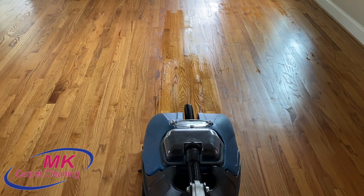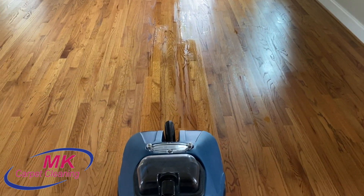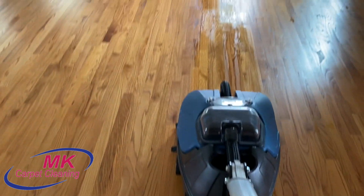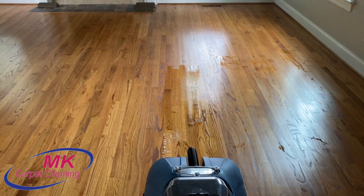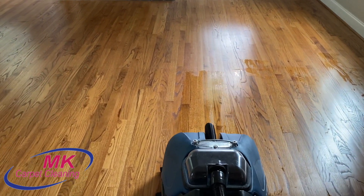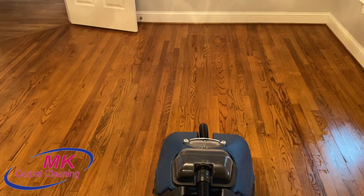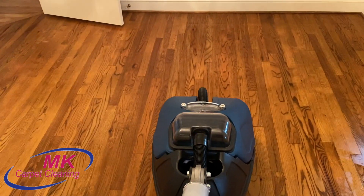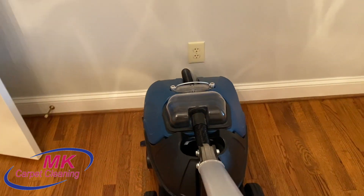So we have to go over the floors again, and typically we use the auto scrubber again with a neutral product — we either use Squeaky Clean or Zips Neutral Floor Cleaner. Both are almost identical and do the same thing, which is neutralize the floors and help clean them. The reason you want to neutralize them is because if you leave them at a high pH, it helps attract future soil. So that's an important step you don't want to skip.